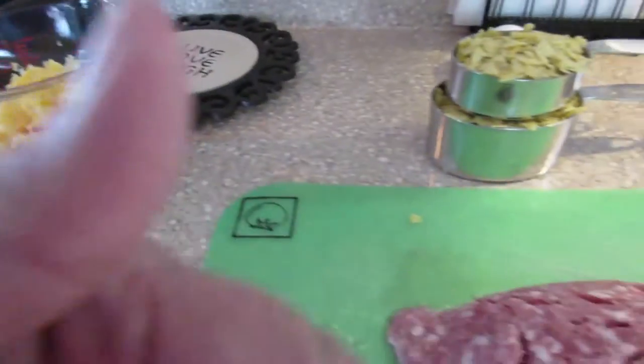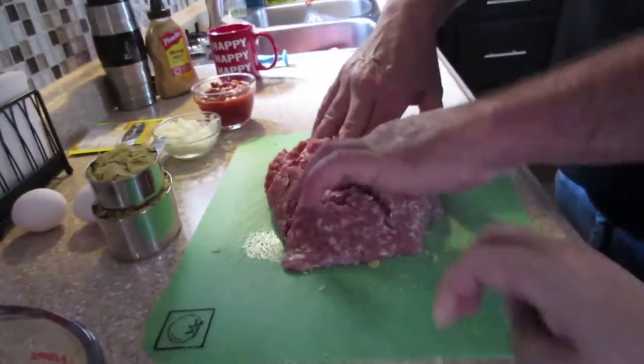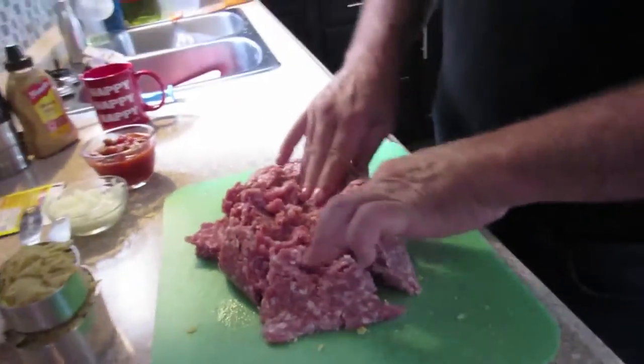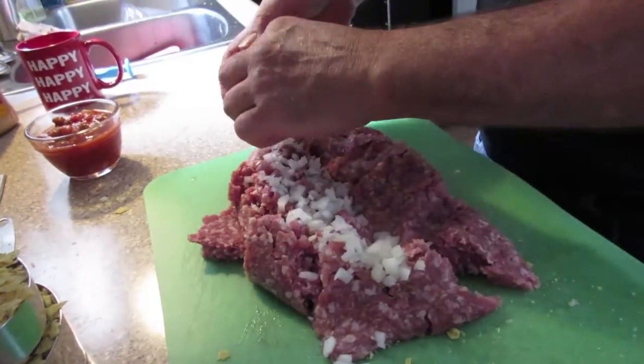That's what we'll stuff in the center of it, so that when you slice it open you'll see all the melted cheese. So we're just going to start mixing everything in — the onions, the salsa, and the crushed taco chips.